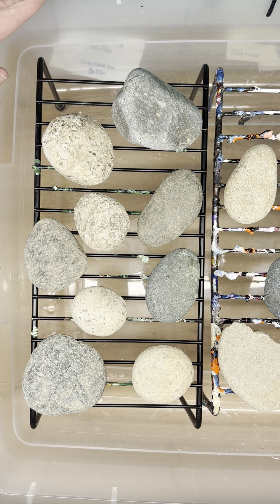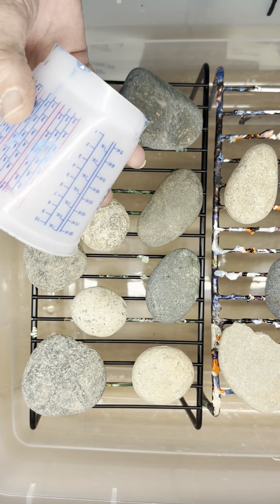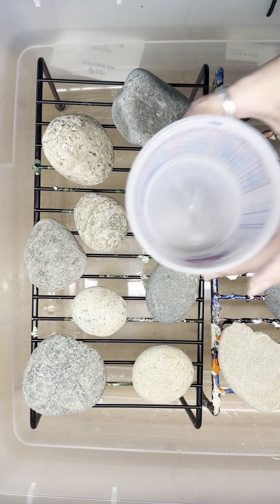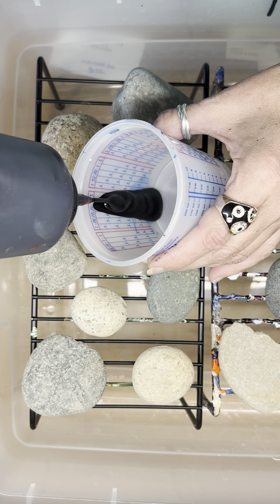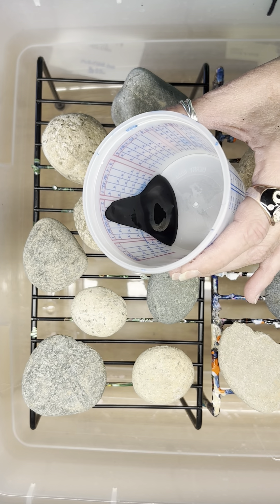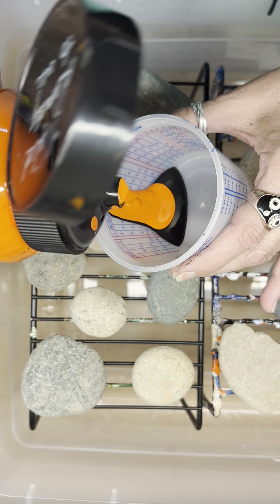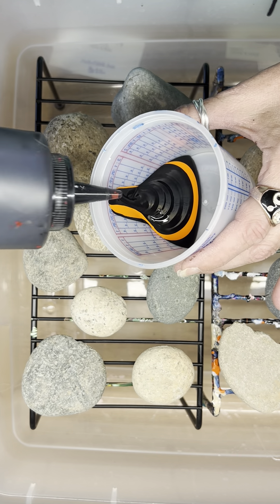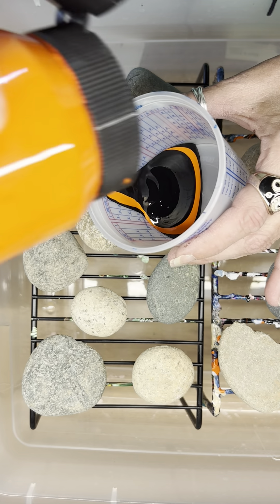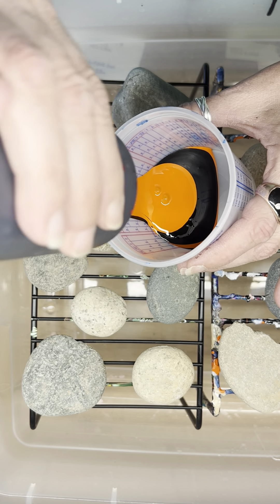It's black and orange for Halloween — because why not. Let me find a cup. Any cup will do. I'm going to start and just pour in some paint. All of these paints have been mixed up already. I've already done a set of Halloween rocks so I'm using up the last of my black and orange. I'm just going to layer them — black, orange, black, orange, black, orange.